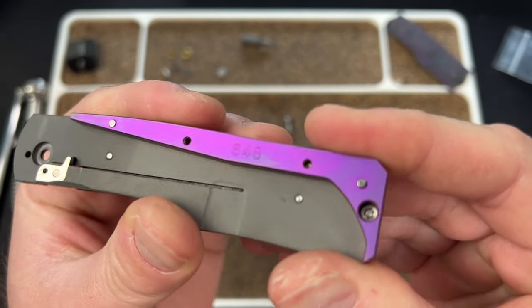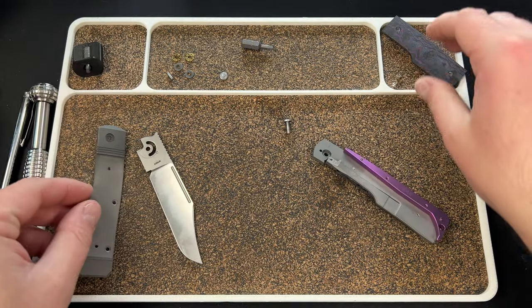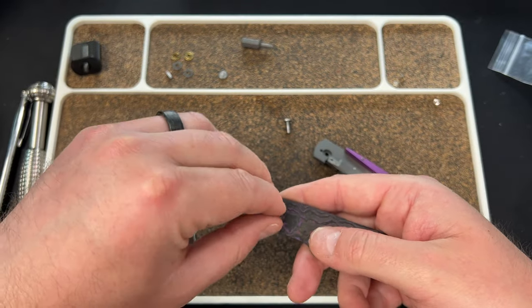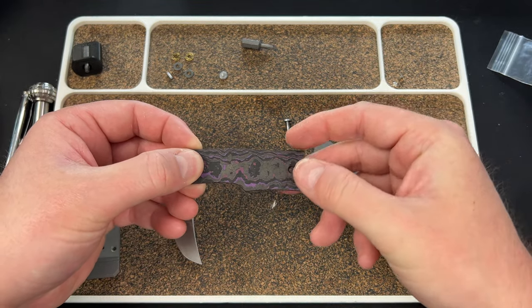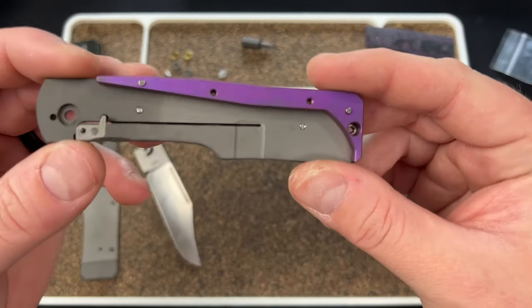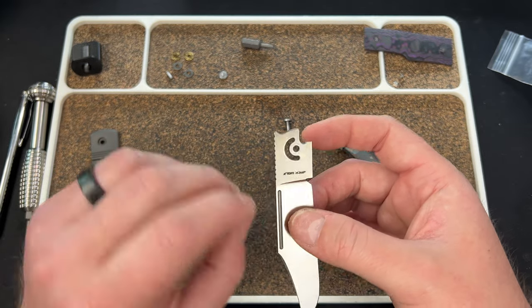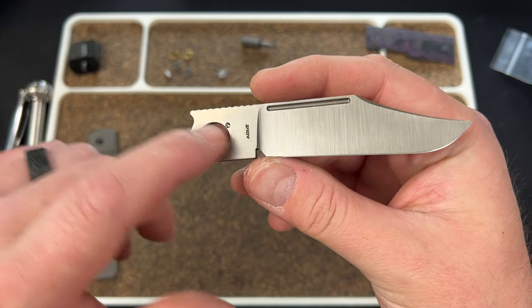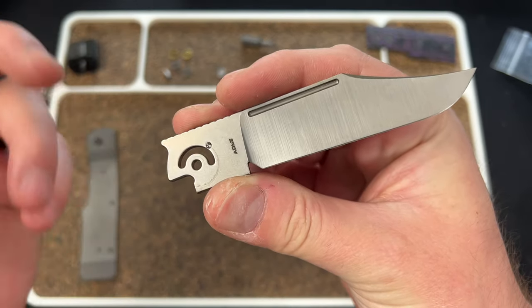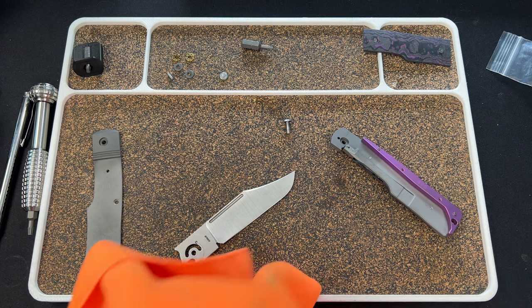This is number 648 — pretty damn cool to see. Interesting though, this says 647. My knife jumped a slot — backspacer number 648 but it's on knife 647. I'll ask Ben about that. One thing I noticed talking to Ben: this is all stonewashed so they don't have this belt satin, which is nice because it'll help you wear that detent track in quicker. It does take a little bit of time, so just be patient because it is a little scratchy at first. I recommend you use some KPL Heavy or Nano 85 and you'll be good to go.